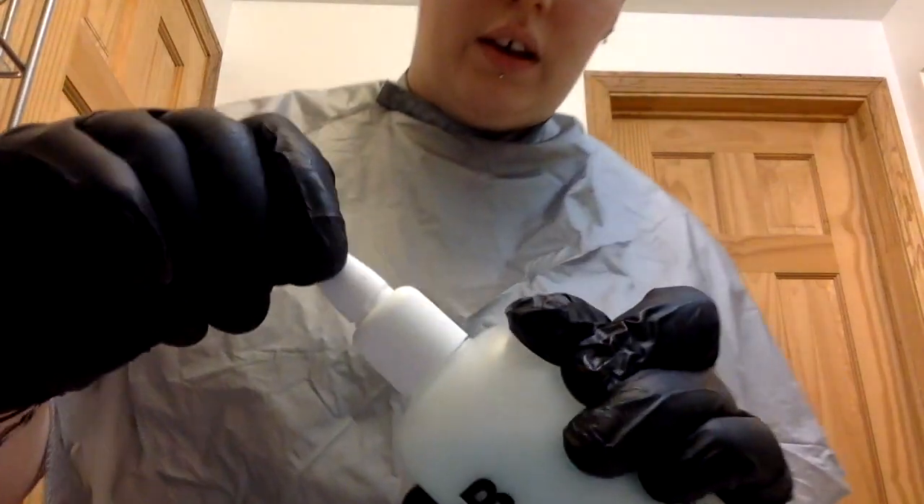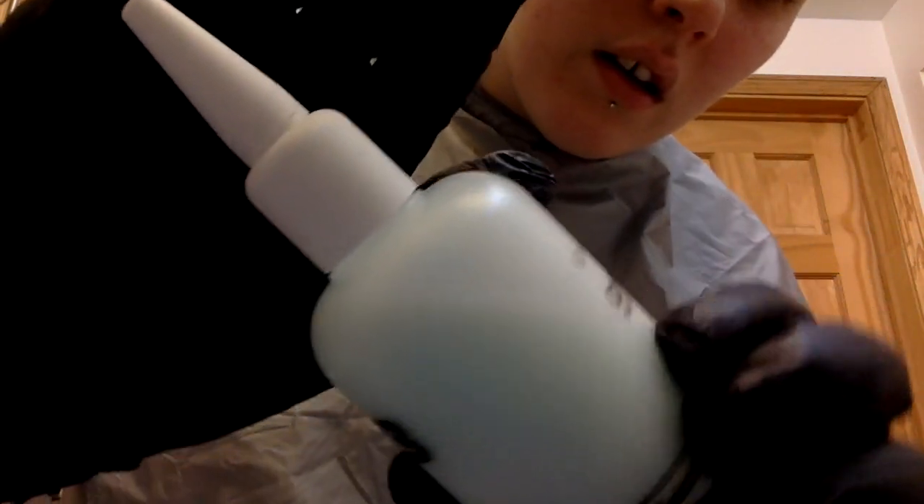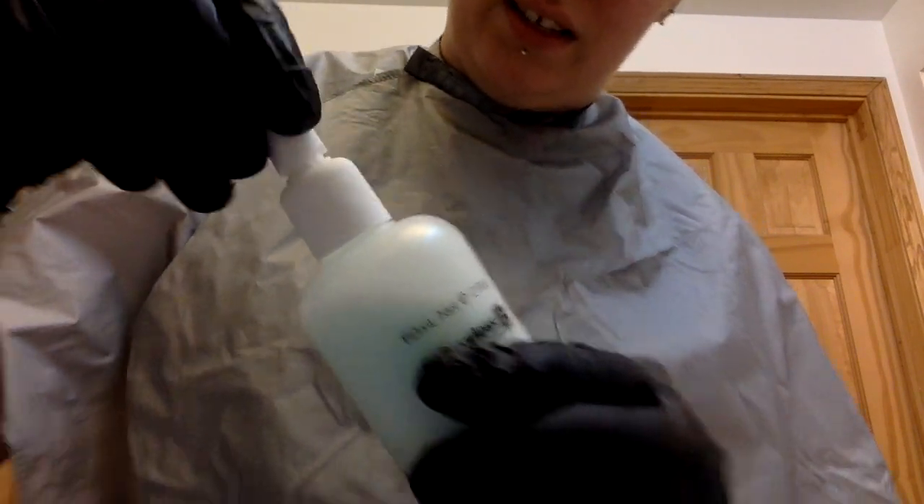This has a nice little twist top — you can see that ridge; it just twists up and it's really easy to move. If you apply your hair color with bottles like these, you'll really like how easily the top comes off — you don't have to cut anything. I actually sometimes wash these bottles and reuse them if I'm just doing an all-over dye. I'm going to shake this for a minute and then I'll start applying it to my head.